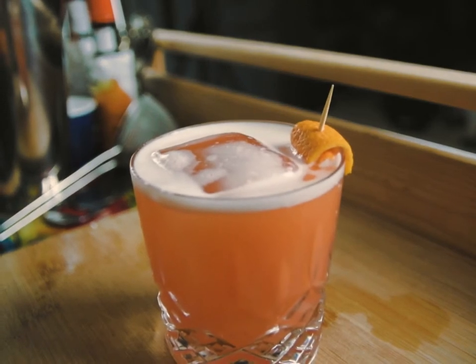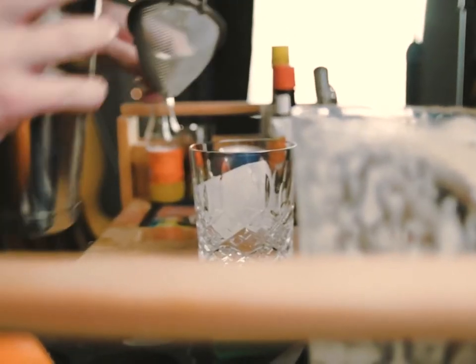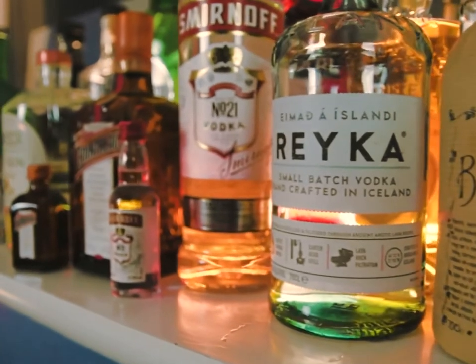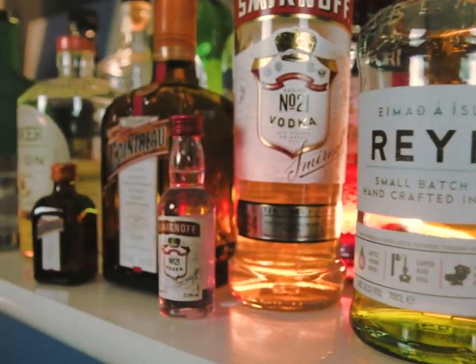Ladies and gentlemen, welcome to the Maiden Brunel Signature Contact Tutorial. Now I must stress before I begin: I have never had any formal bartender training. This isn't even my bar. I don't even know any of the people that are currently filming me. Nevertheless, I'm going to give it my best shot and teach you how to make the Maiden Brunel 2021 Signature Contact Tutorial.